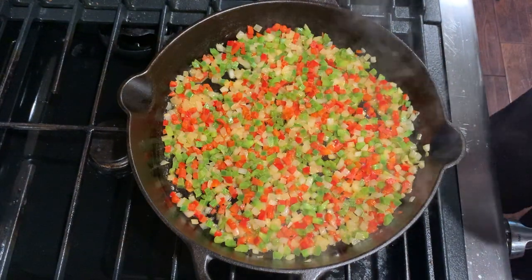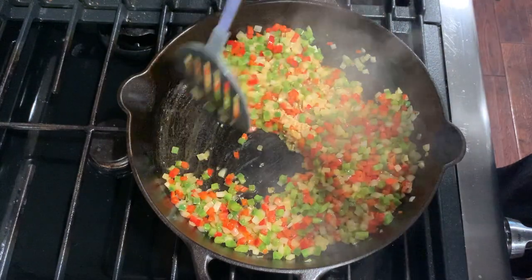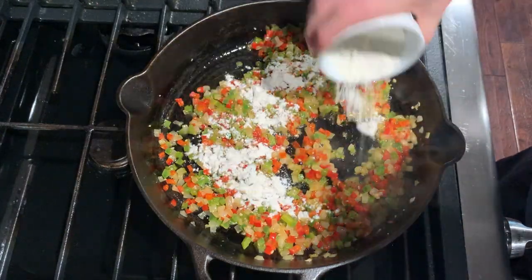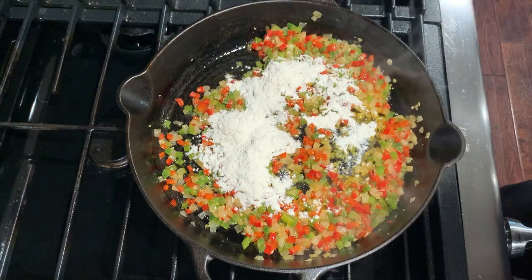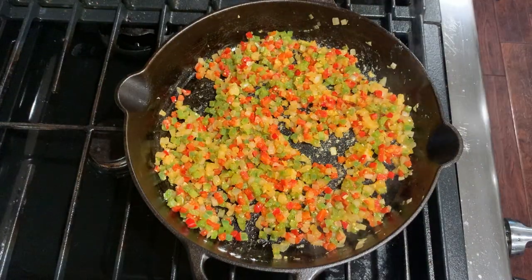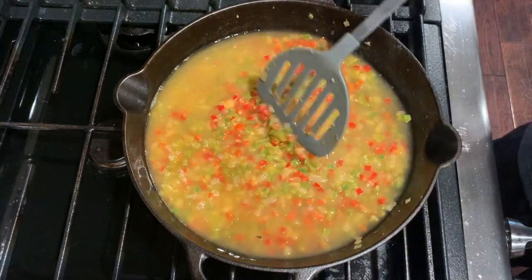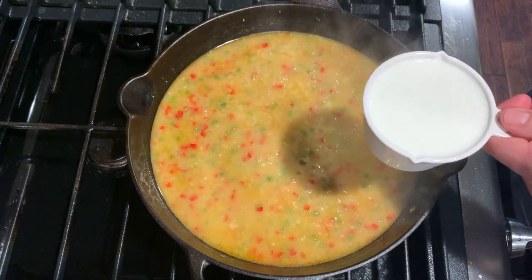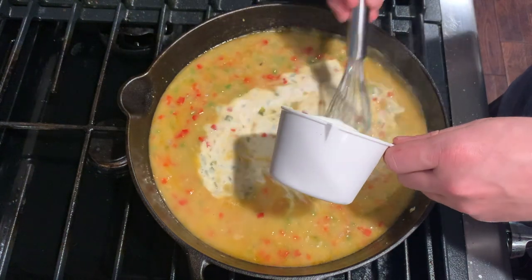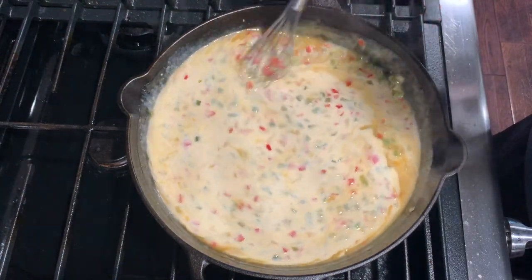Next you'll add in about two to three cloves of garlic and sauté until fragrant. Add three tablespoons of flour, stir it in, and cook for one to two minutes. Add two cups of chicken broth and stir frequently until simmering. Once simmering, add one cup of half and half and whisk constantly until it's bubbling again.